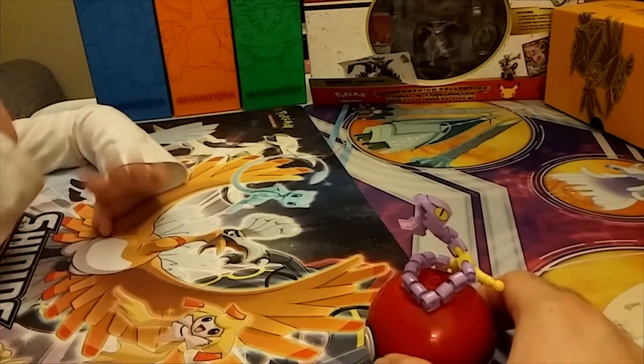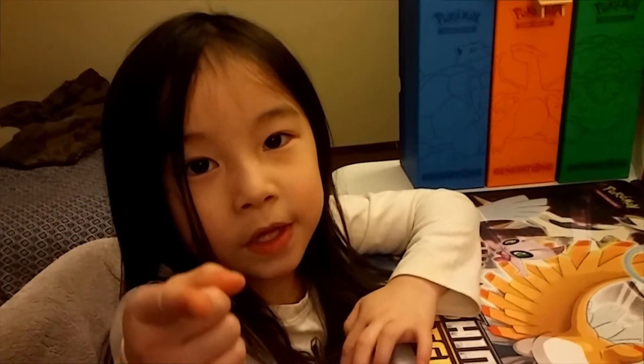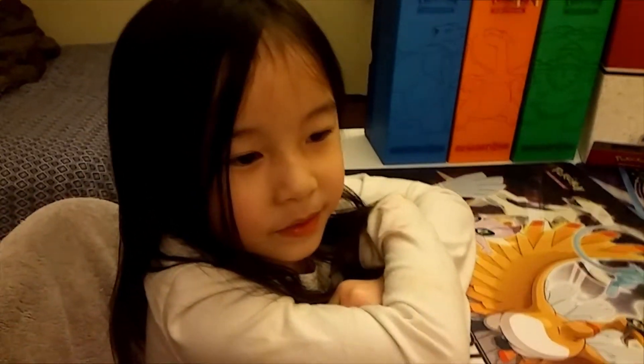I need to tell you something: don't let your parents open your Pokemon toy — you can just open it by yourself. Take your wrapper off; your dad and your mom will help you. Team Wreckers! That's Trainer Zelene's rambling going on there, but it's all good.